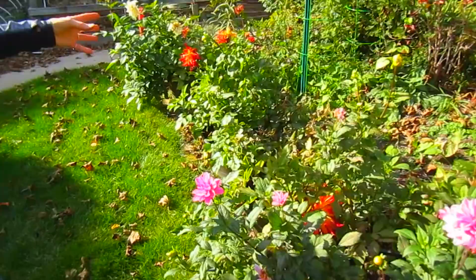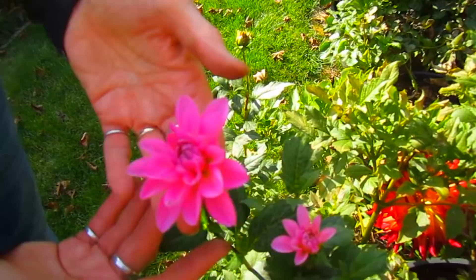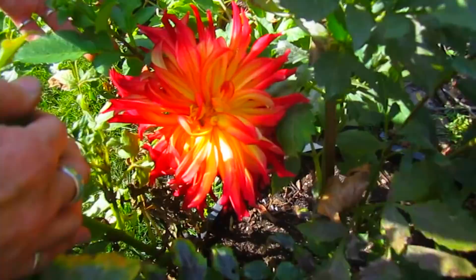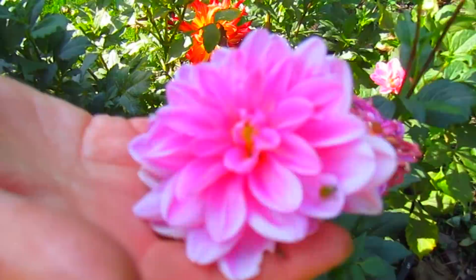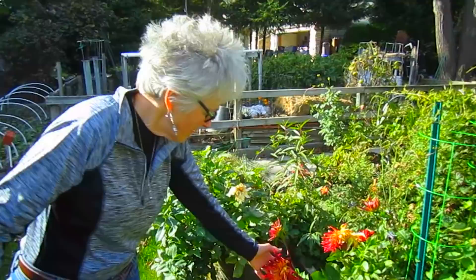Everything we have in the containers will also have to be dug up. These dahlias are all beautiful - look at the colors. And the bees are still in there, enjoying these last flowers that are actually blooming, getting their last drink of nectar. So on days like this, any flower they can find is just a wonderful thing for them.